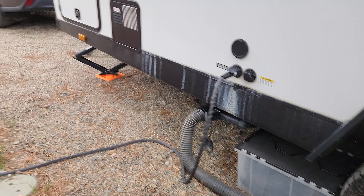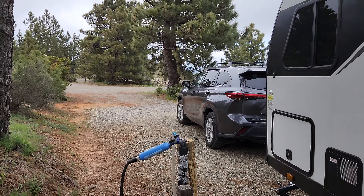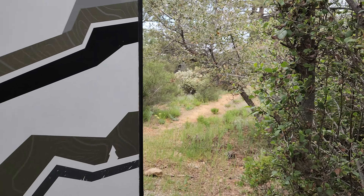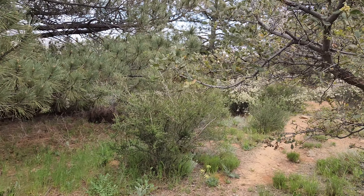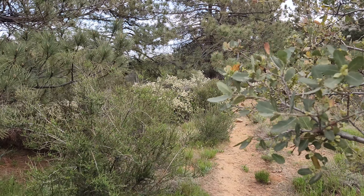My new location is all set up — this is what it looks like. I can just head out on a hike; I'm ready to go.